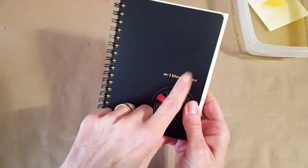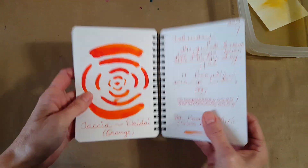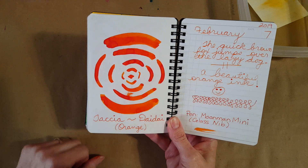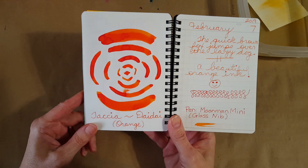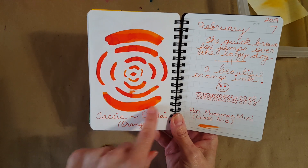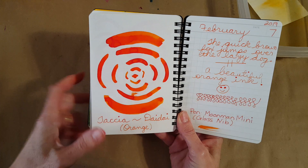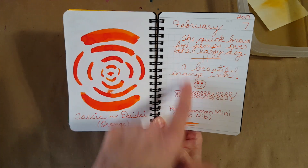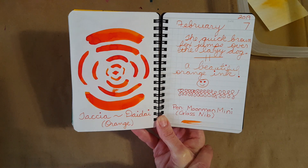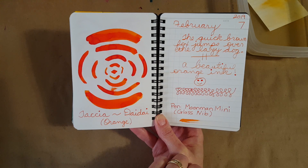This is the little Nemesine notebook I got in an ink flight box, and it gives us a real chance to see the wide range of the ink. There's a blotch there unfortunately, but you can kind of see the lighter aspects and then all the way to the darkest dark. I don't see sheen or anything, but you can definitely see that color coming out. This again is in the Moon Man Mini glass nib. I really like this color — which is saying a lot because I have a small bottle of Diamine Pumpkin that I also love.